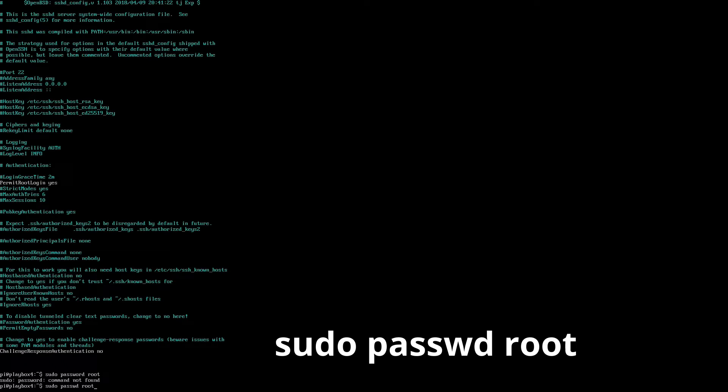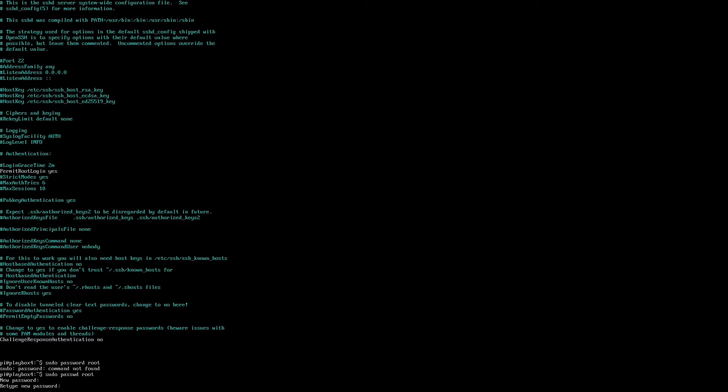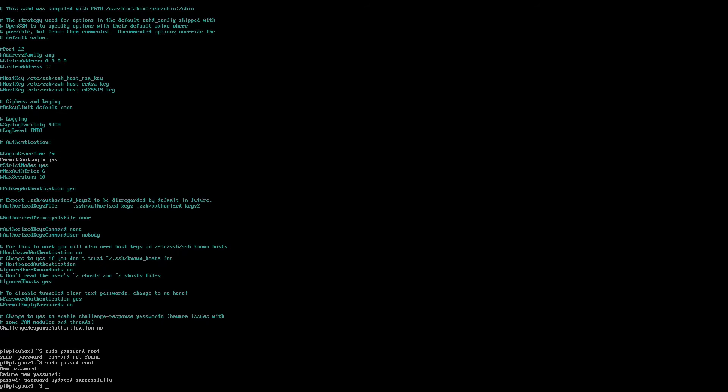Once you hit enter, it's going to set a new password so we can access the root files. It will give you a line that says 'new password' — enter your password here. I'm going to use 'root' just so I don't forget it. You're not going to see it populate as you type, so be very careful to spell your password correctly. Type it in and hit enter. It will then ask you to retype it — do the same thing again and hit enter. It will confirm 'password updated successfully' and kick you back to the command line.